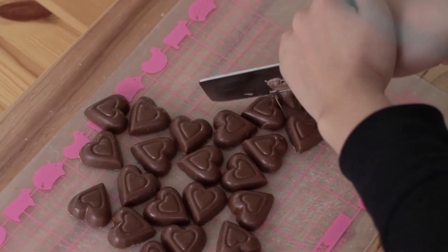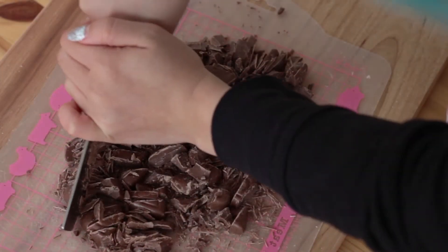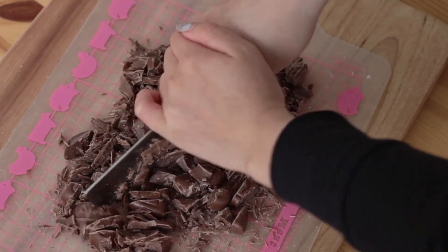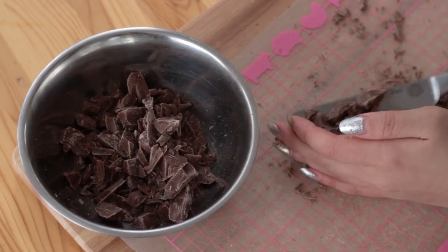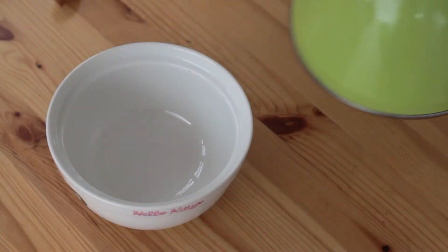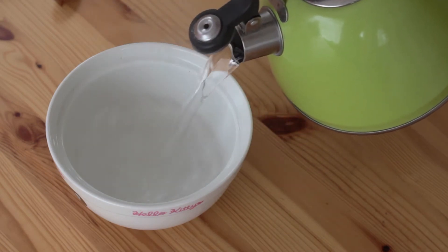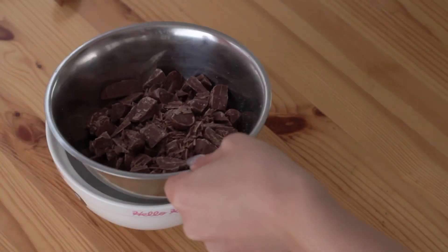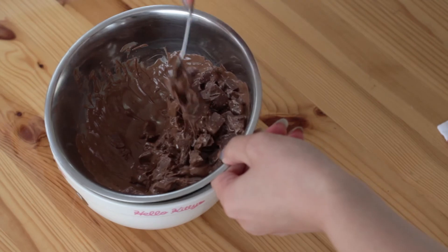Finely chop the chocolates. You will need two bowls to melt the chocolate, preferably one being a steel bowl. Place the chocolate into the steel bowl. Boil hot water and pour it into the second bowl. Place the steel bowl with the chocolate pieces on top of the bowl with boiling water and stir the chocolate as it melts.